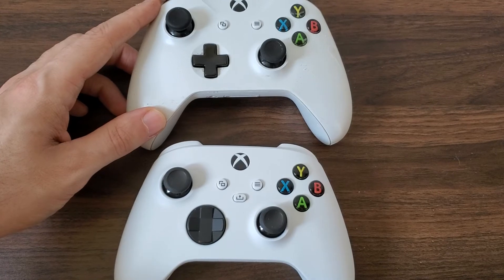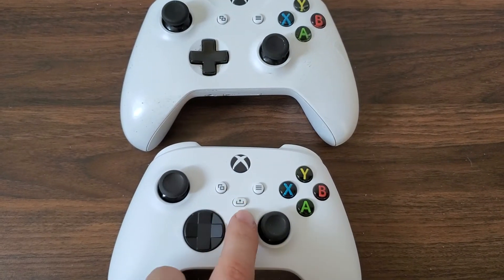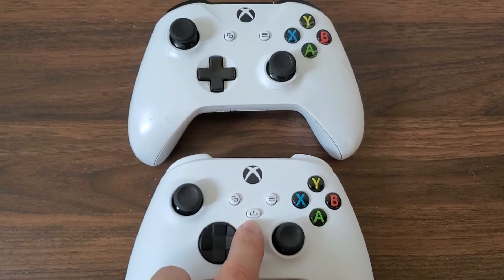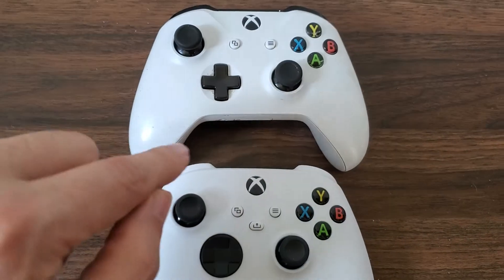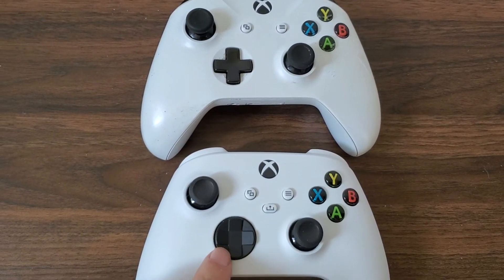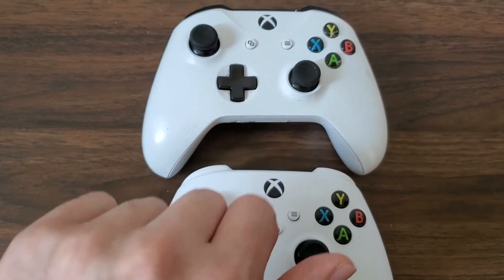As I said in the first video, if you look at the middle, the Xbox Series controllers have three buttons in the middle with the share button, whereas the Xbox One controller does not. Also, the D-pad is completely filled in black on the Xbox Series controller, where it is not on the Xbox One controller.